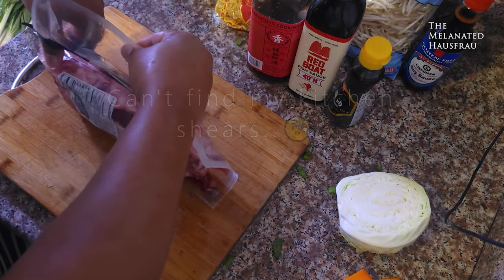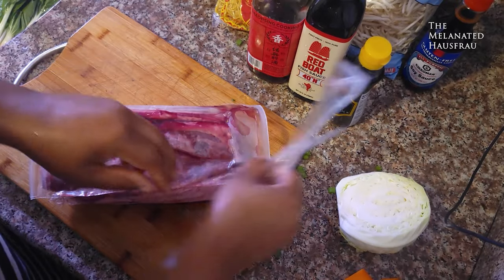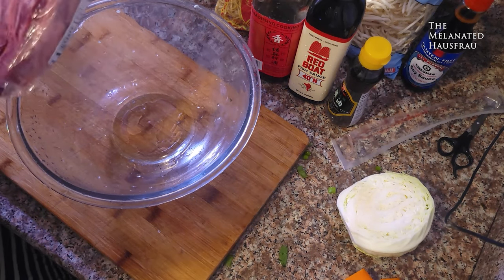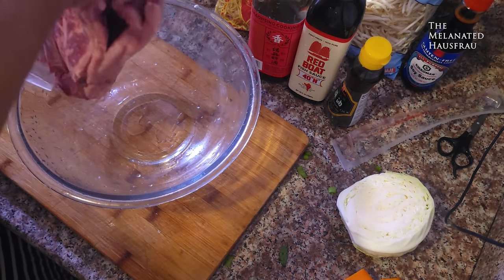I'm using hair scissors right now to cut that — it's all I could find. They're clean; I've only used them once, but they are washed, because I can't find my kitchen shears.